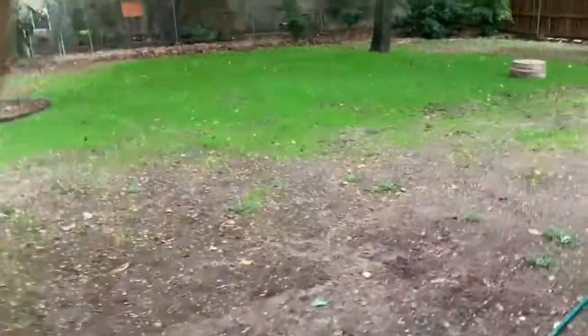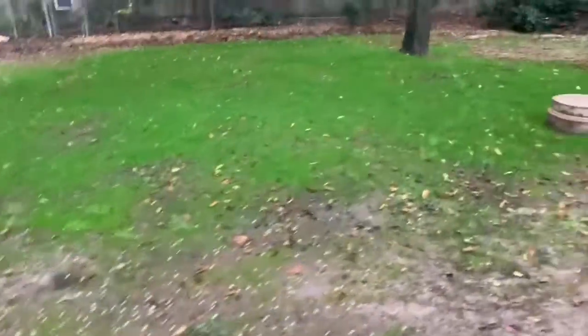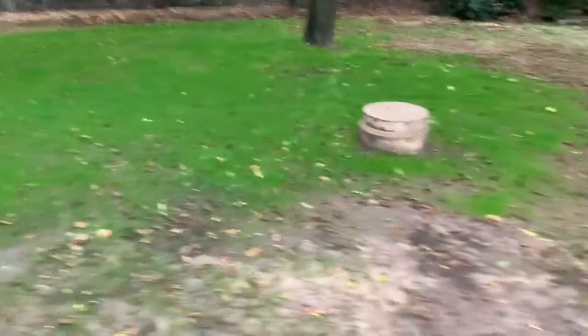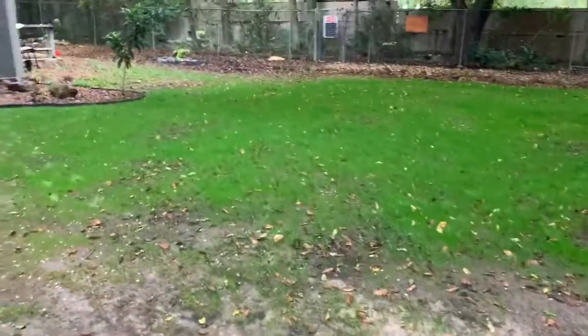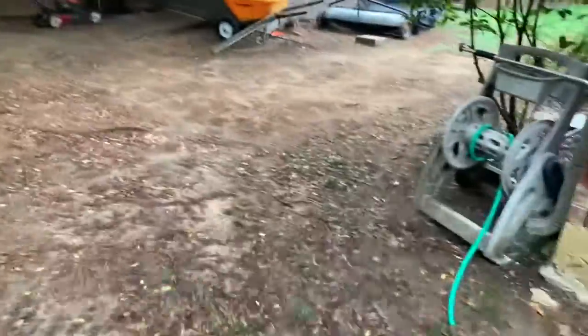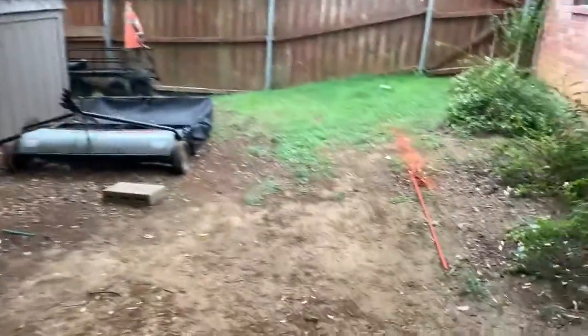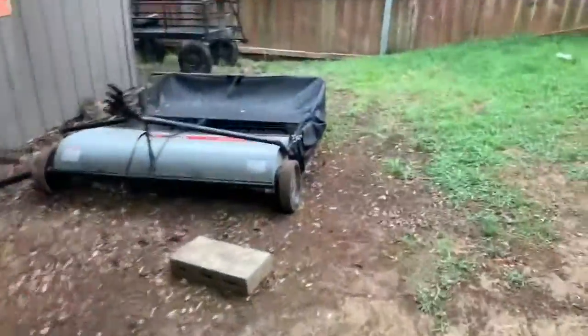We're planting new fescue and it's actually going pretty good over here. That's where the septic sprinkler sprays, and this is just where we've been hand watering it — it's actually still coming in pretty well. The rain we're getting right now definitely helped that.